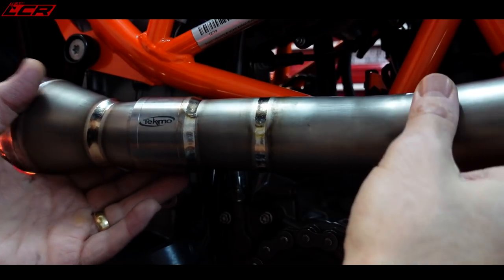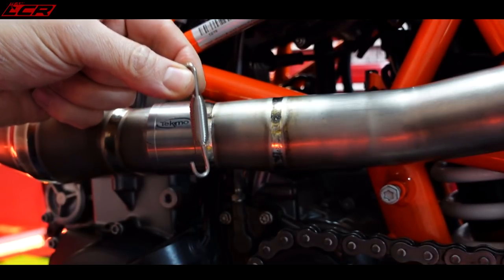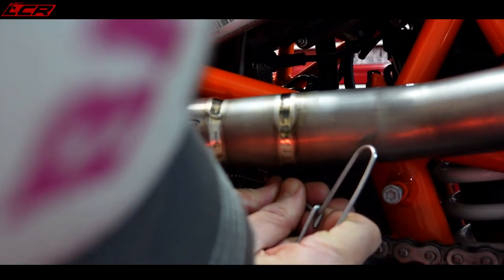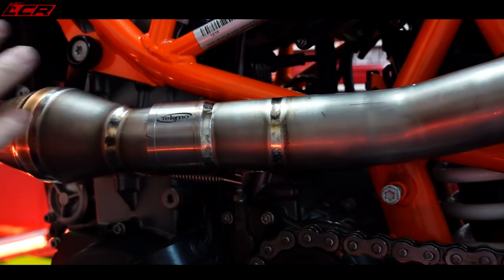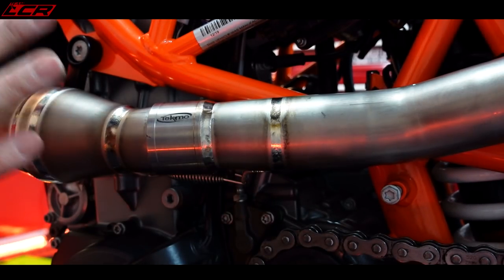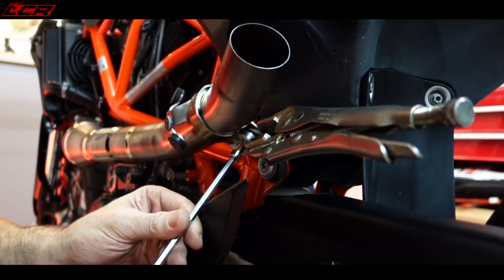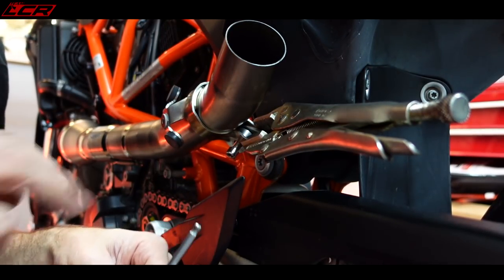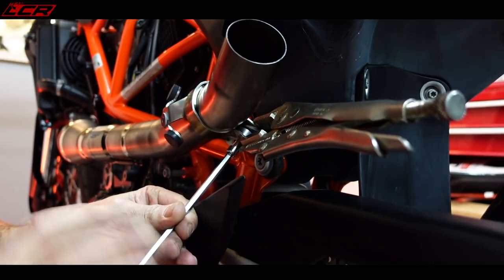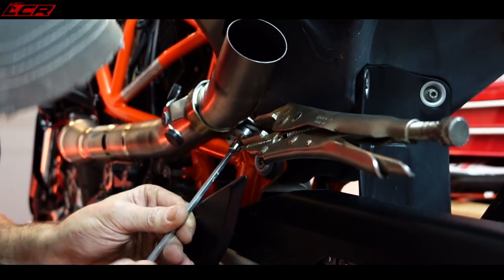Next up, fit the rear section. Once these get some heat through them, this will go all that beautiful blue and rainbow colour as the titanium heats up. Can't wait to get some colour into this — they look fantastic. Top tip here: because this bracket doesn't sit very flush, get a pair of mole grips to squeeze it together. It's still pretty tight, but I think it's the only way you're going to get that one.